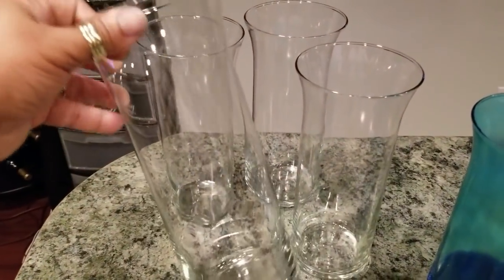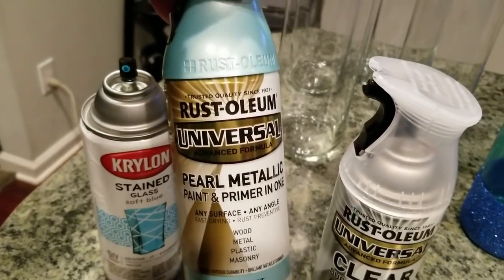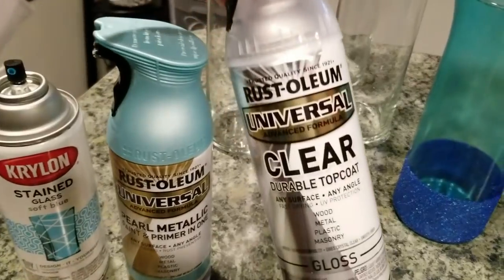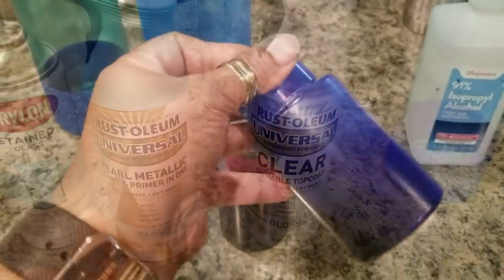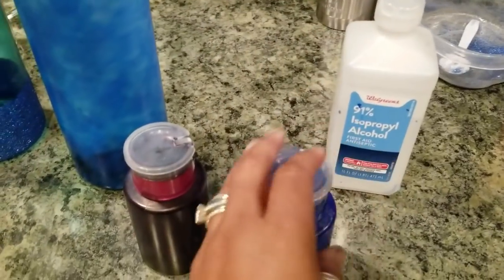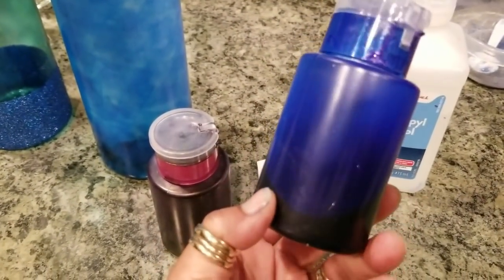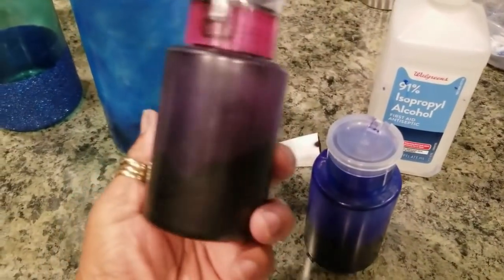For this project I'm going to use hurricane votives. I'm also going to use the Stained Glass spray by Krylon, and then the Pearl Metallic and the top coat by Rust-Oleum to give me a base and a clear coat on top for all of my glasses. I also created some homemade ink using alcohol ink and a Sharpie — I just took the Sharpie ink tube out and put it inside a container, and I did this for blue and for black.